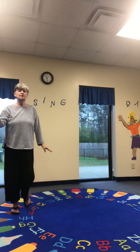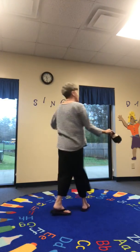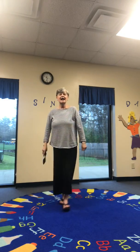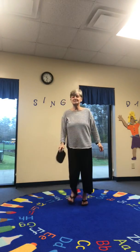Throw the beanbag and catch. Oops, dropped it. Turn around, turn around, step, step, step. Throw the beanbag and catch. Turn around, turn around, step, step, step.